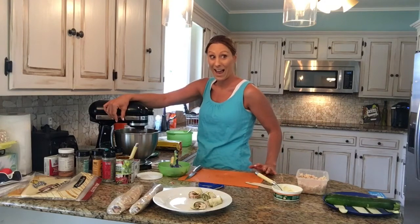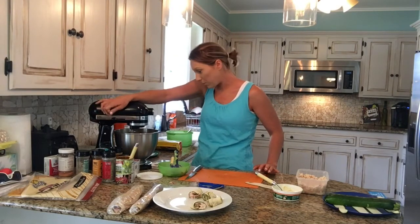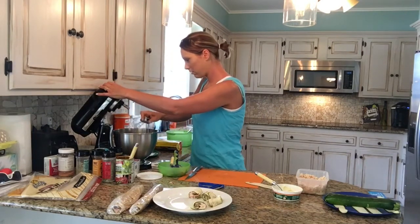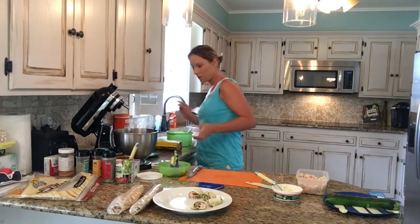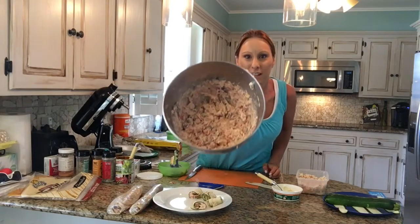Right before the end we're going to put the rest of this cheese in. Now we're done with that — you can see that mixture ready to go.